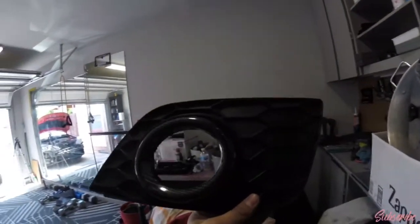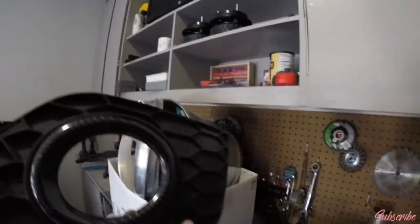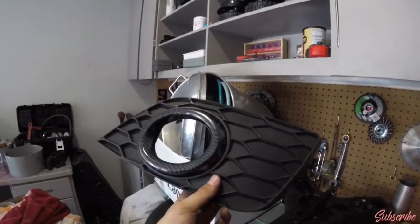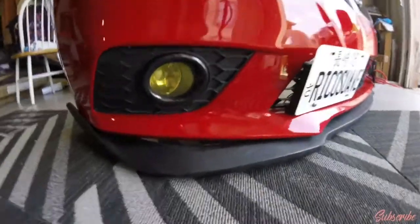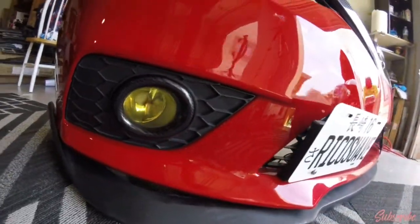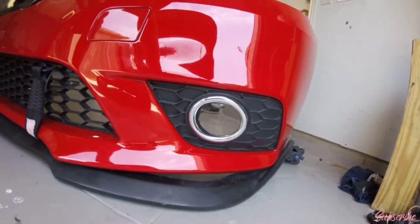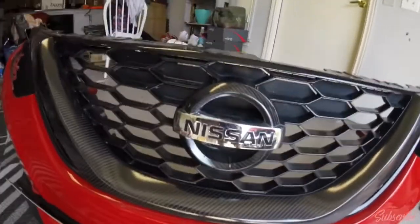So here we have it guys, nice and wrapped with the vinyl. Let's do the other side comparison — vinyl wrapped versus chrome. I like the vinyl wrap better. I think I'm gonna do this all black.